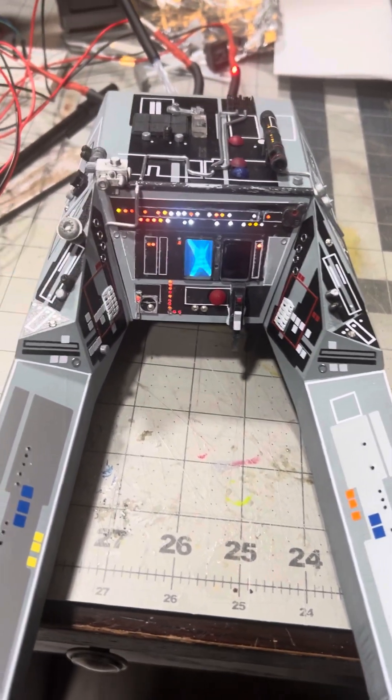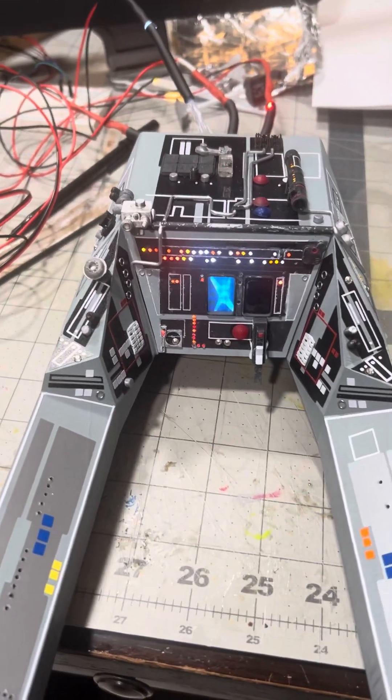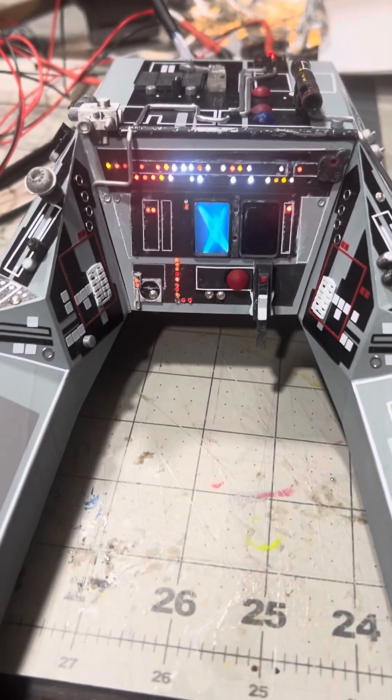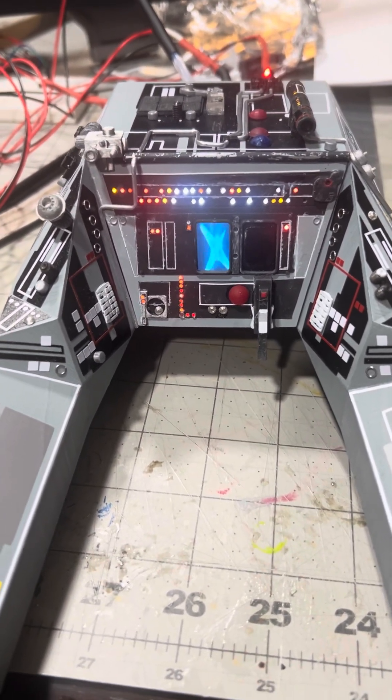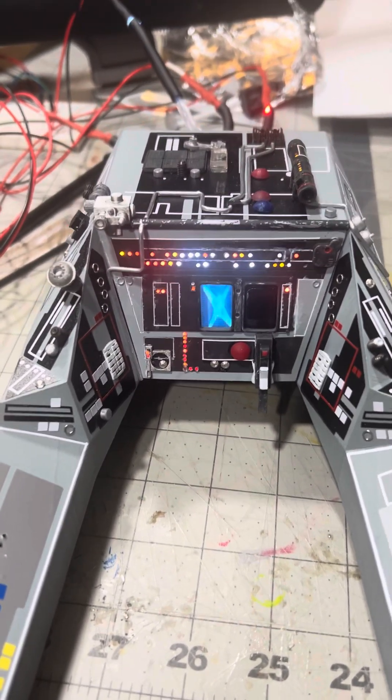Hey everybody, welcome back to my channel SW3D Models. Sorry about the mess on my test bench — I'm just doing some lighting tests to get a feel for what it would look like. The screen in the middle there is the tiny TV, a circuit TV, it's just playing a GIF file running in the background.